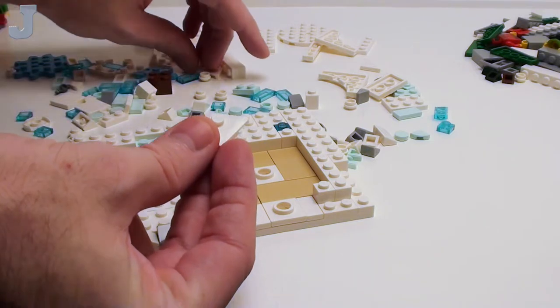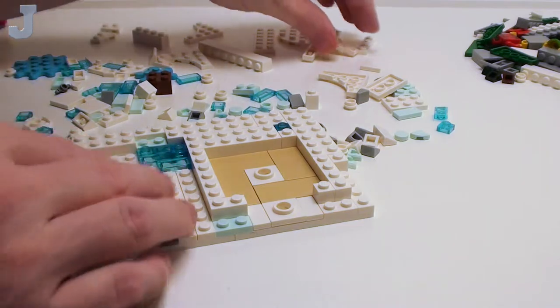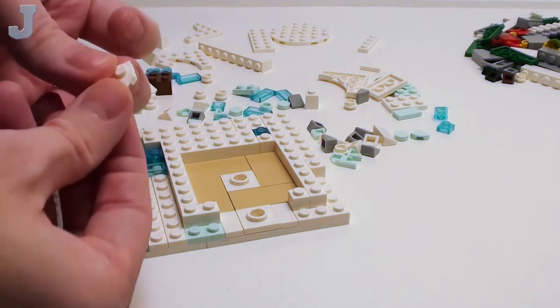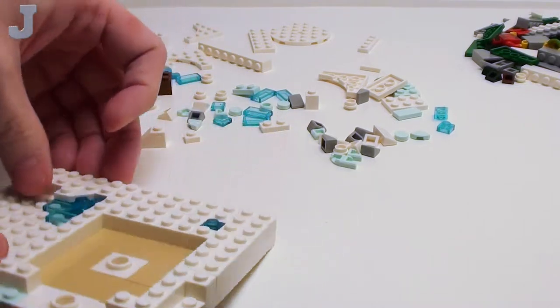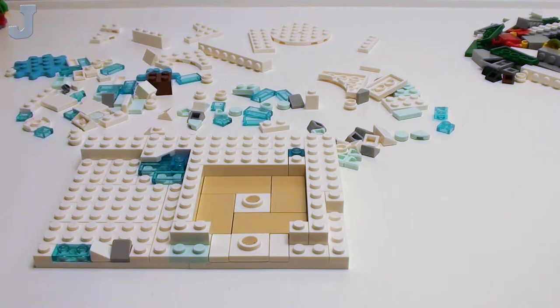Now I know why they did the one-to-one because there's different types of plates. I'm looking for one that's actually got a little corner taken out of it — here it is. That one right there fits right inside, so you've got a little water exposed there. That's pretty cool.